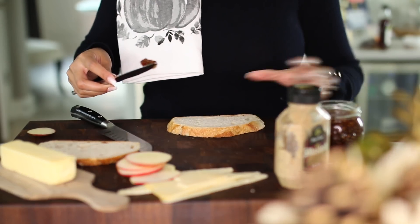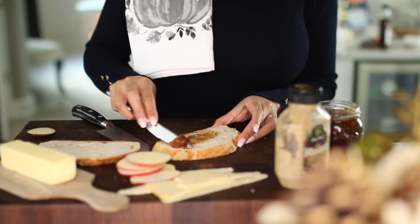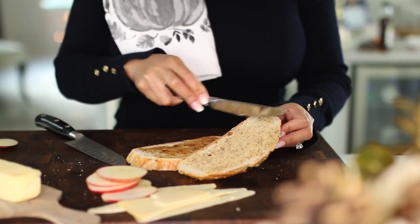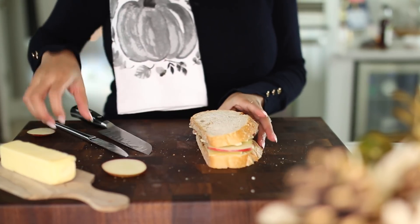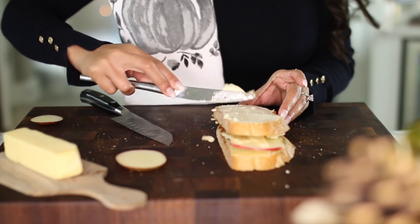On one side of the toast I'm going to butter it with fig jam, and the other side I'll use a spicy mustard. It's important that you put cheese on both slices of bread and then add the apple slices in the middle — that way it sticks to the bread. Then I press the two slices together and add butter to the outside of the toast so it can get nice and crispy.